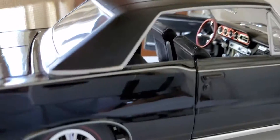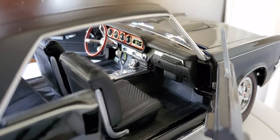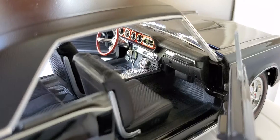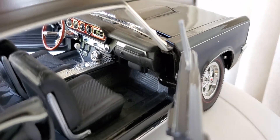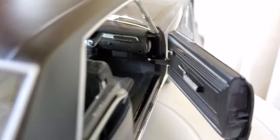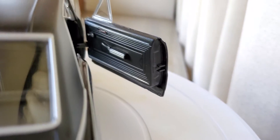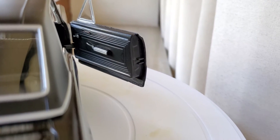Going on to the passenger side — the volume button, the radio buttons. Check out the shifter — really cool. The glove box has the GTO emblem there. Side door panels with manually operated windows — really simple in design.